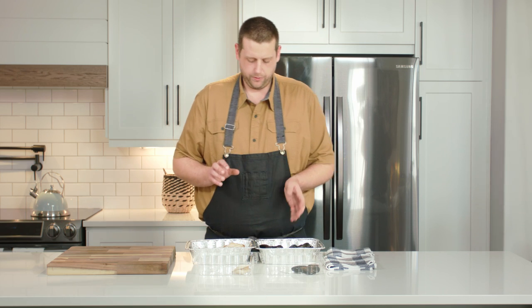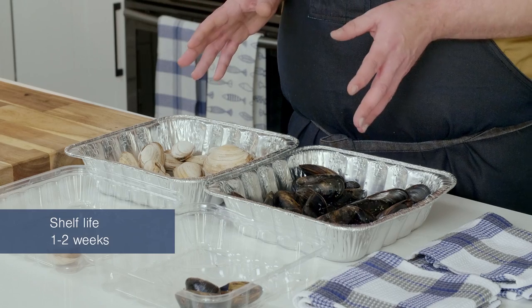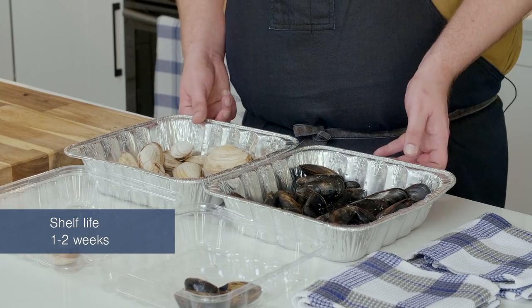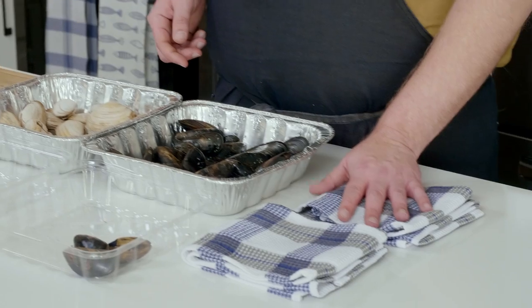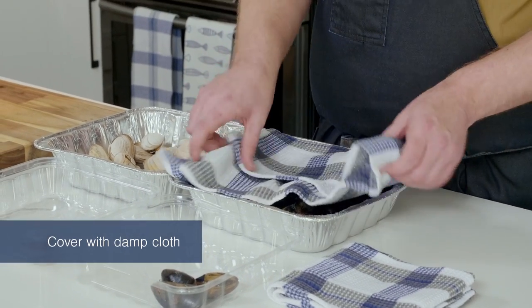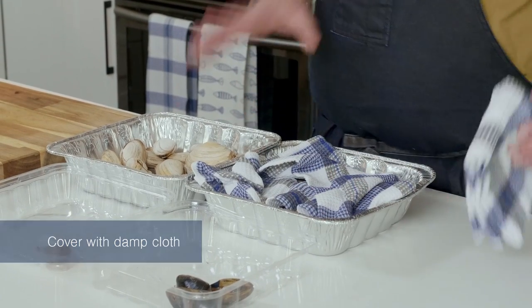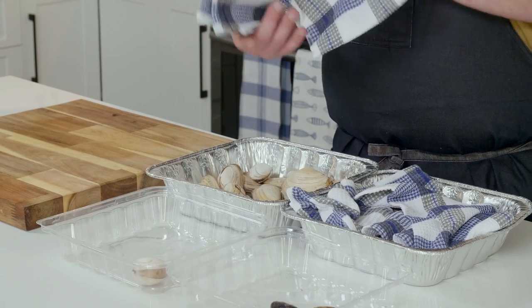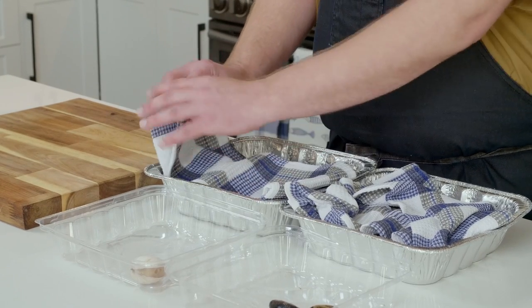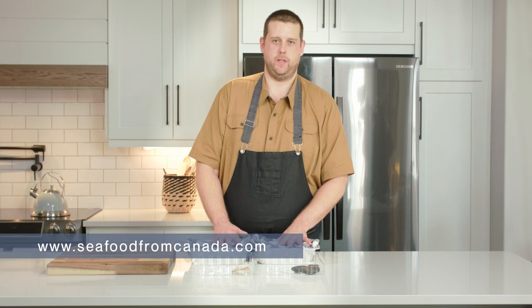Once we go through both varieties individually and separate all the usable ones from the non-usable, we are either ready to cook with the product or ready to store them in the refrigerator for later use. If we're going to store them, I have two damp kitchen cloths here that I'm just going to place over the top of the seafood to allow a little bit of airflow to the product. The moisture is going to help extend that shelf life so you're using the freshest product possible when you go to utilize both your mussels and clams in your cooking.